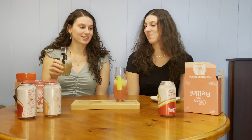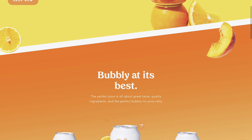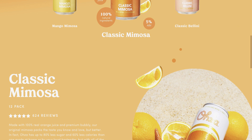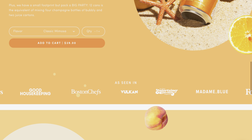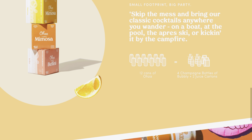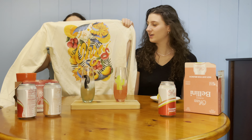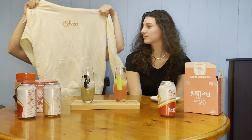If you go on oza.com, they have a lot of different options — we saw mango mimosas, classic, and a variety pack, plus more. They ship anywhere, and you can even buy these cute hoodies on their website. Go check them out and get yours today!